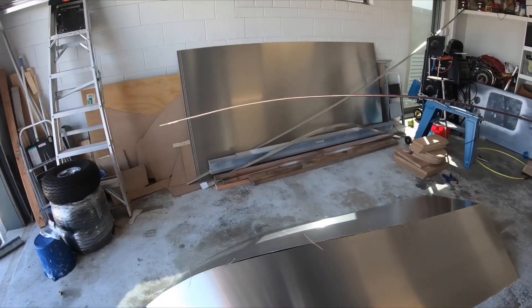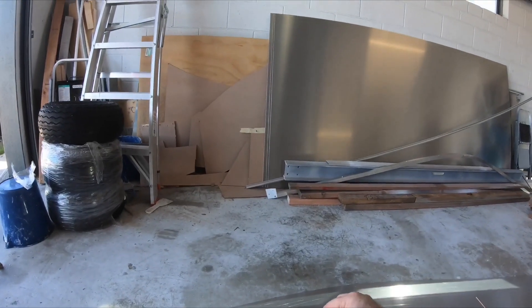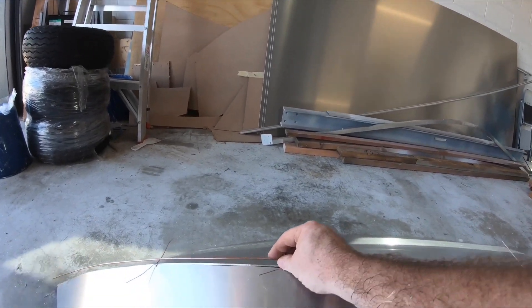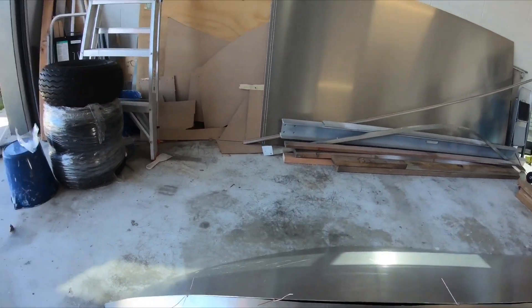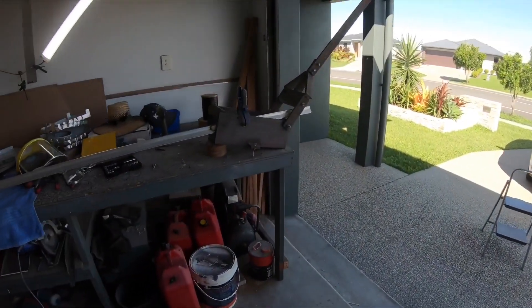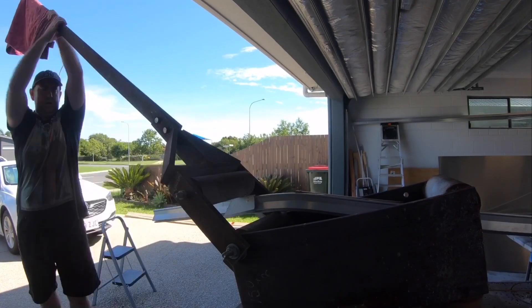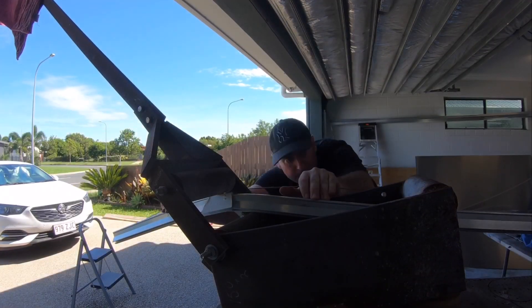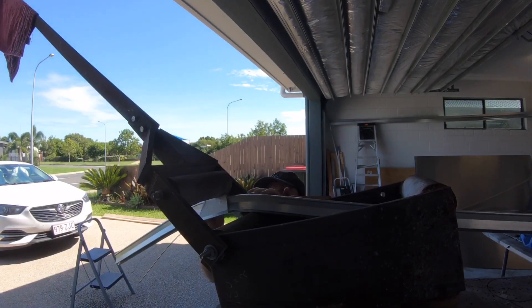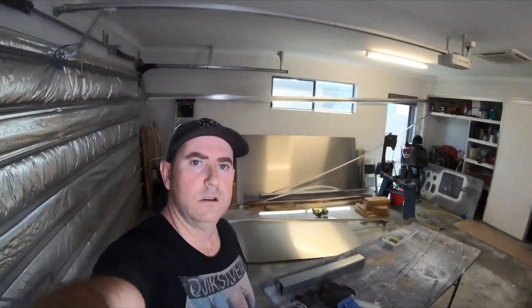I'm using this TIG filler rod — I'll just bend it by hand to get the shape so I can use that as a template and get it very accurate. So let's see how this all bends up. Alright, so I've got that keel done. I've got it bent up.